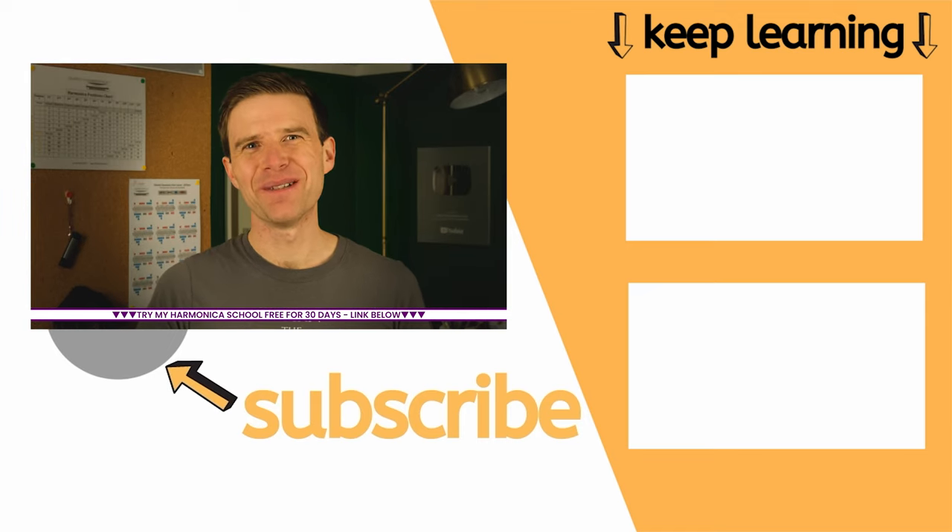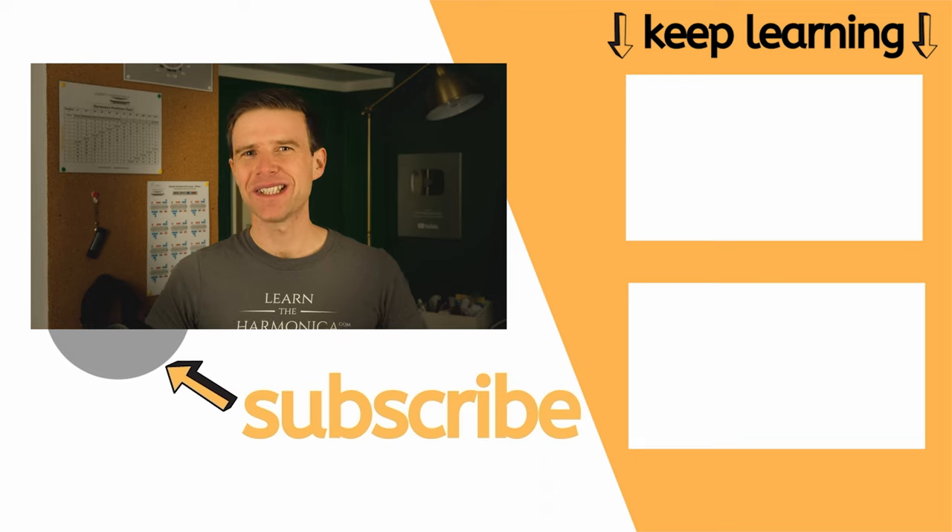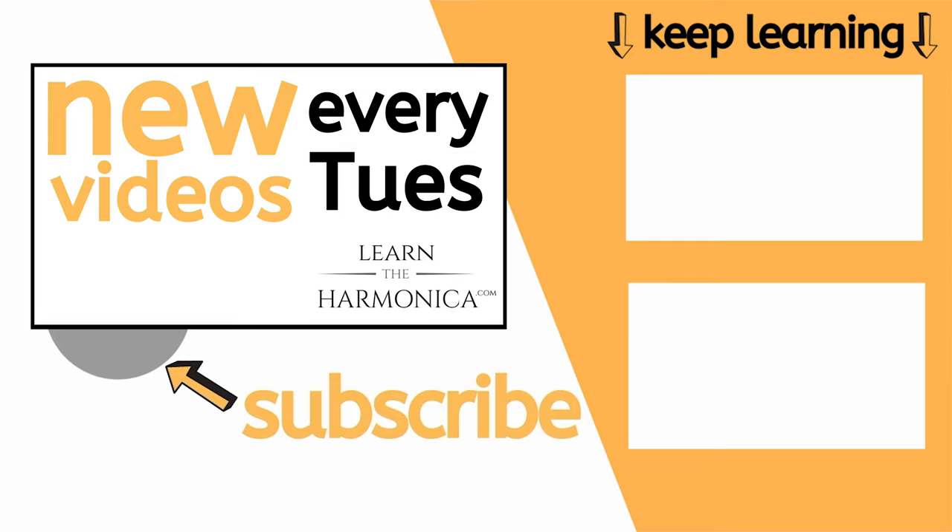What are the things that you find most difficult about the harmonica? Let me know in the comments. Until I see you again, good luck with your practice. Cheers.